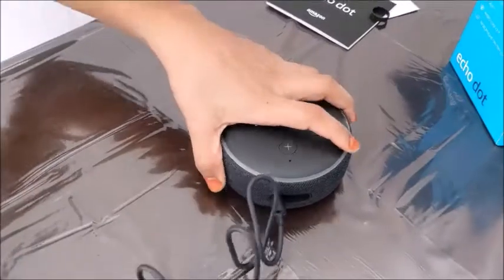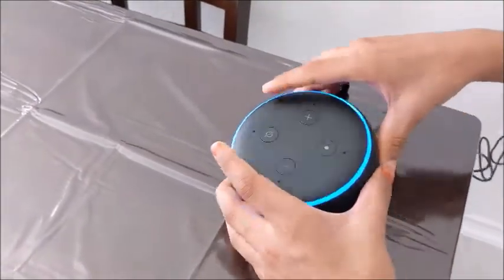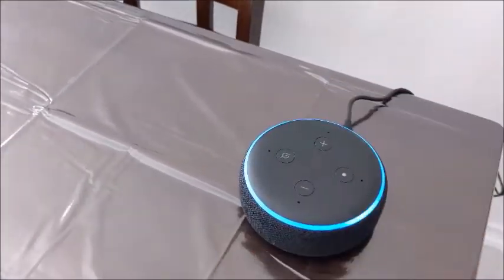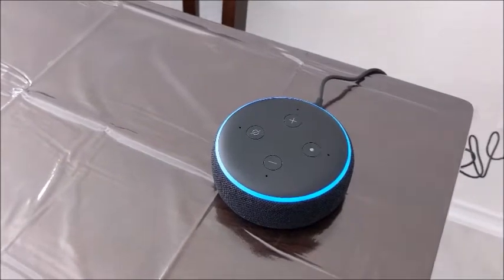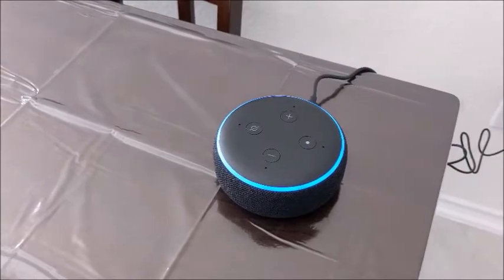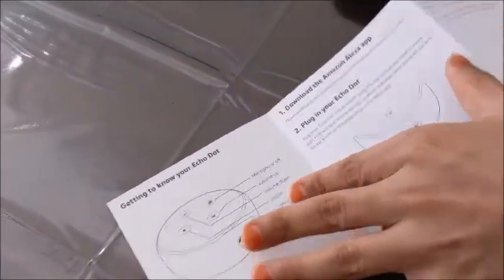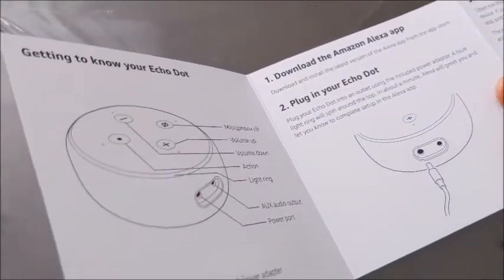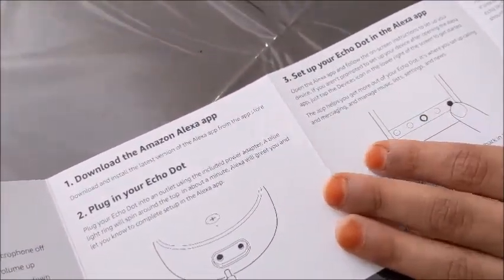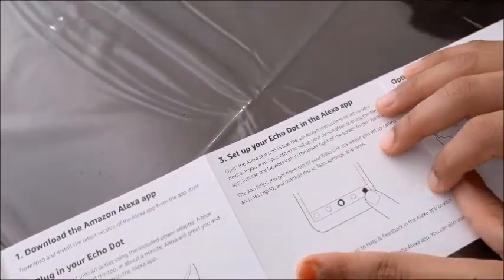Let's charge it. I just plugged it in and there's a blue light. Looking at the user manual, the first step says to plug in your Echo Dot, and the next step says to set it up with the Alexa app. I'll set up the Alexa app and get back to you.